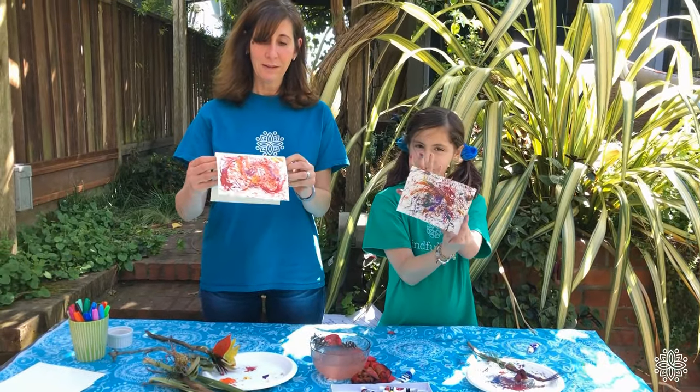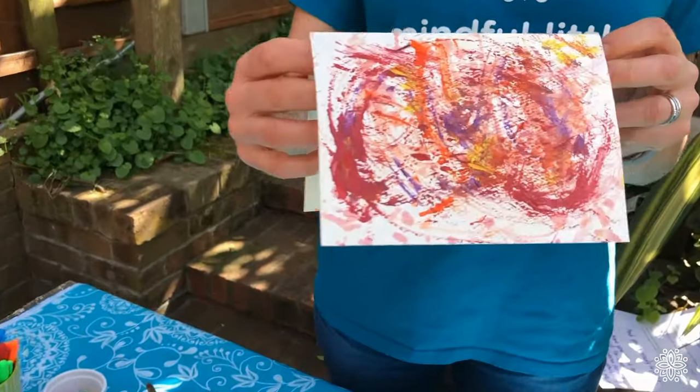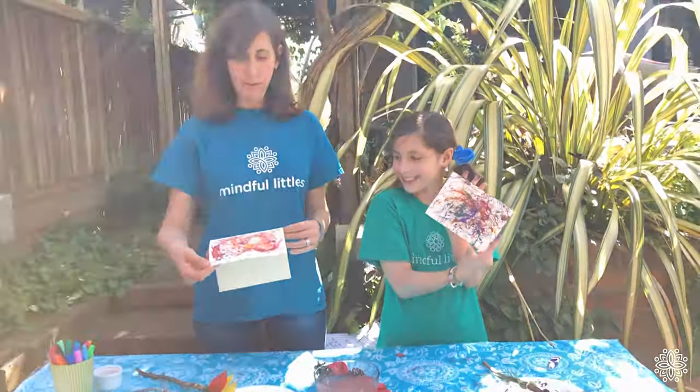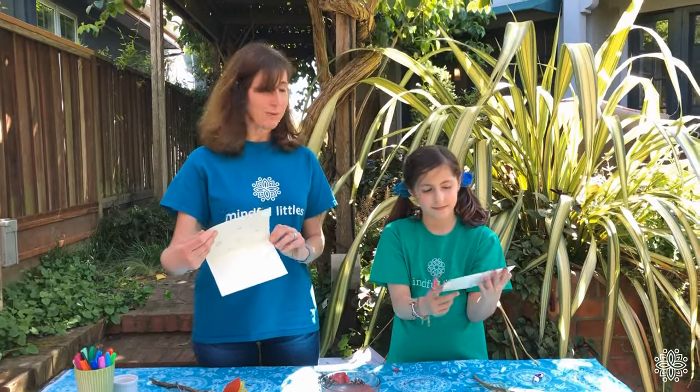This is what came out of our nature paintbrushes. You can see they're still wet, so we're going to let them dry. When they're dry, we're going to write our notes inside and send them to the people we love and care about.